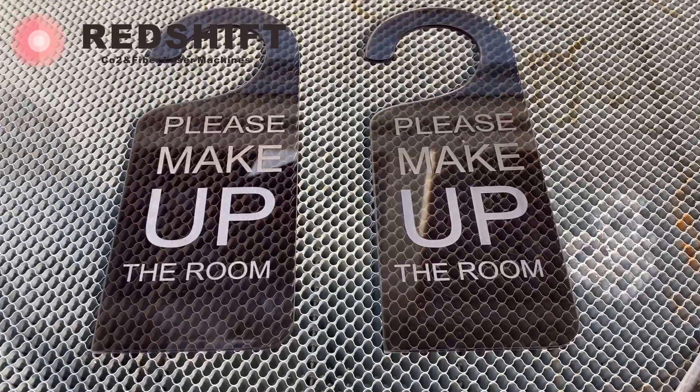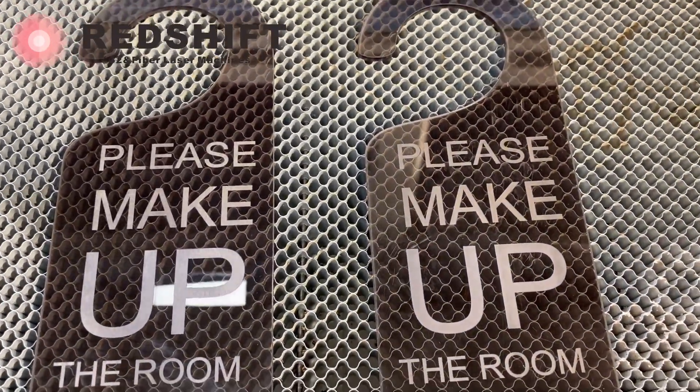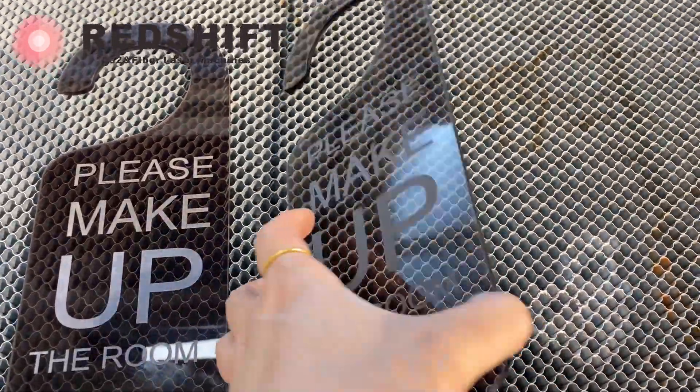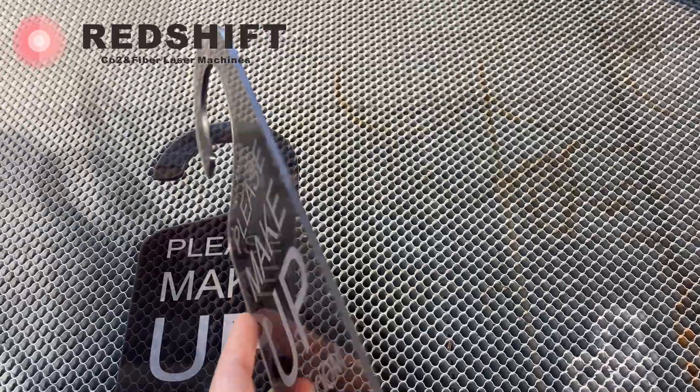Comparison of two engraving effects. The engraving depth varies due to the laser power level. Laser cutting acrylic produces glossy, crystal clear edges without post-processing.